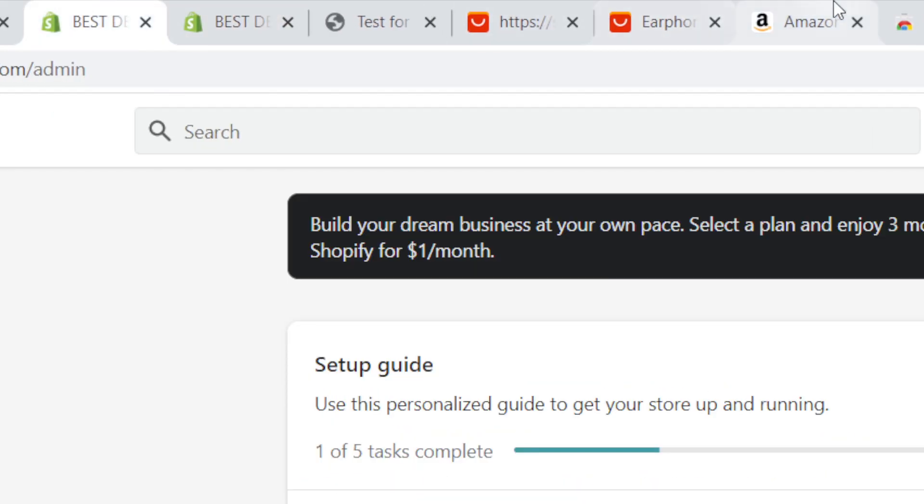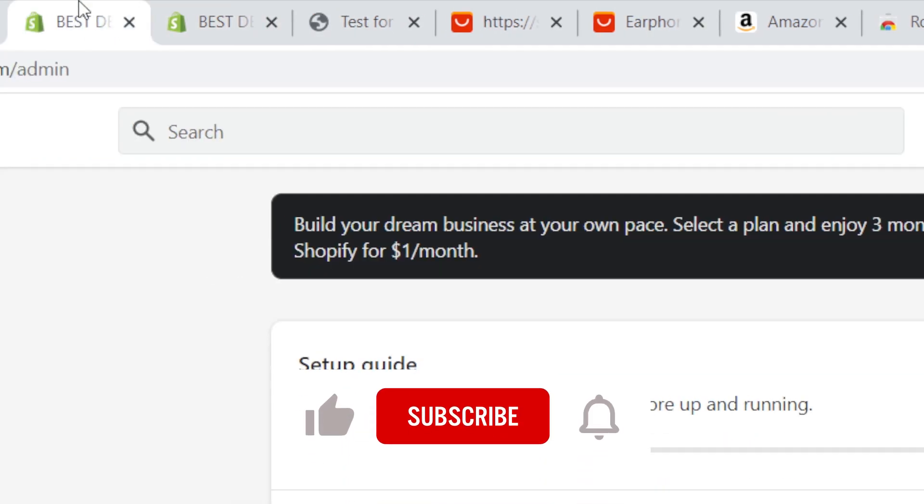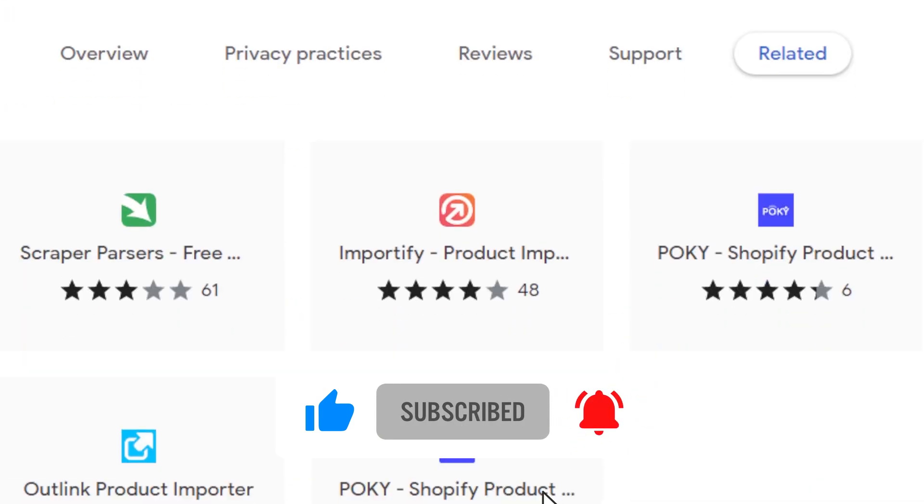Hope this video helped — please drop a like and subscribe. If you have any questions, let me know in the comments. I reply to every single comment. See you guys in the next video!